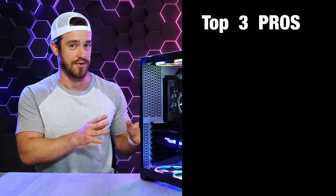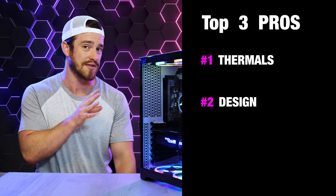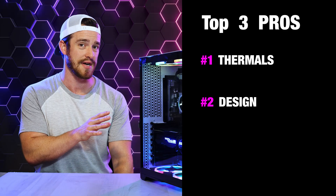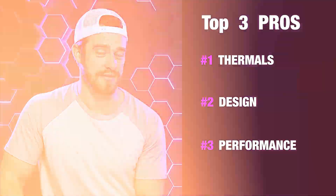My overall top reasons to get this computer. Number one is the thermals — the lowest of the 12th gen i9 pre-builds I've seen so far. Number two is the design: not only does it look awesome aesthetically, but it was built really well — plenty of fans, an excellent 360mm all-in-one CPU cooler, and modular parts that can be easily upgraded, unlike other pre-builds that trap you with proprietary parts. This computer is built to last a very long time. Number three is performance — if you're a creative professional, this has been the best performer for creative apps and rendering, and at HD and 1440p, it had the best FPS in gaming as well.